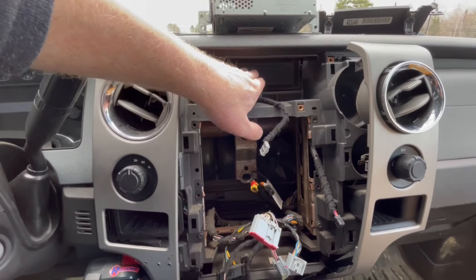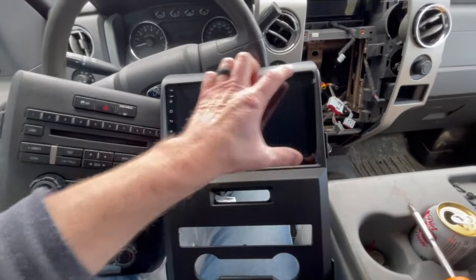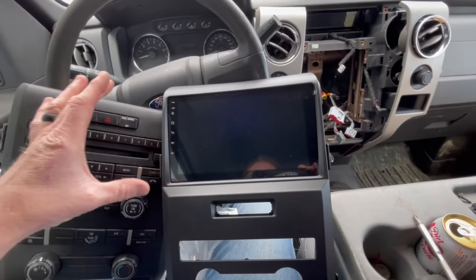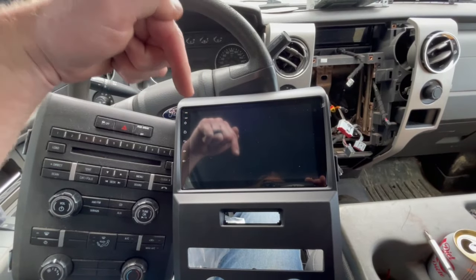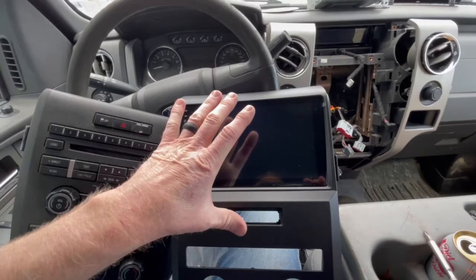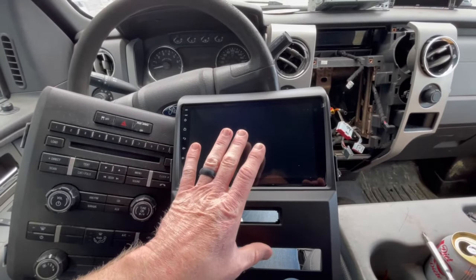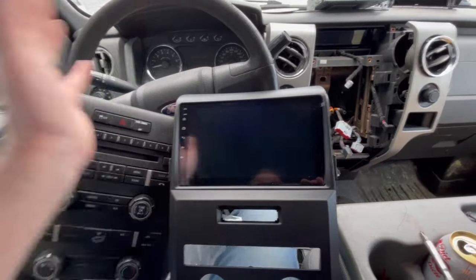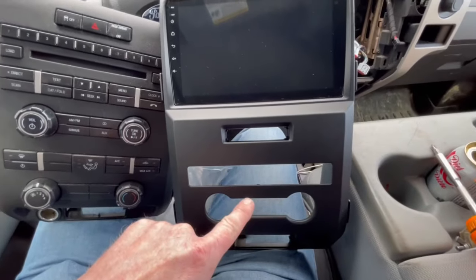The new radio that I have is going to be this big screen from C-Cain. If you guys want one of these, there's going to be a link in the description box down below where you can get 7% off if you order one yourself. Go to that link and you can order one for your vehicle if it's an F-150 or any other vehicle that they may offer a radio for.